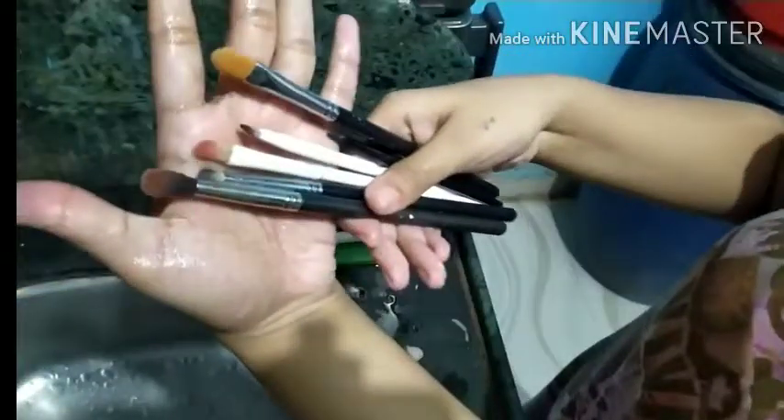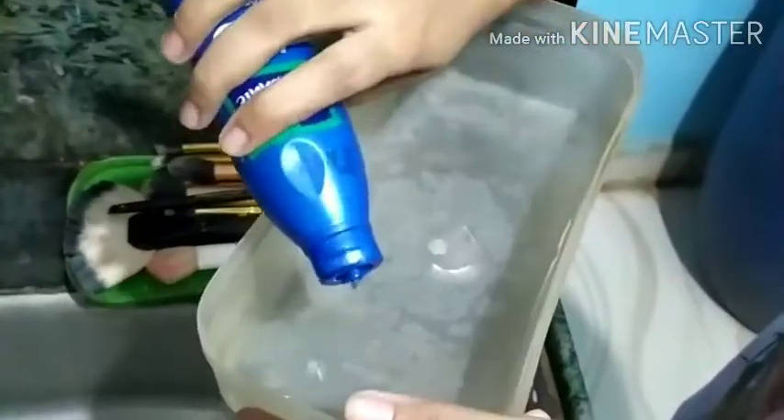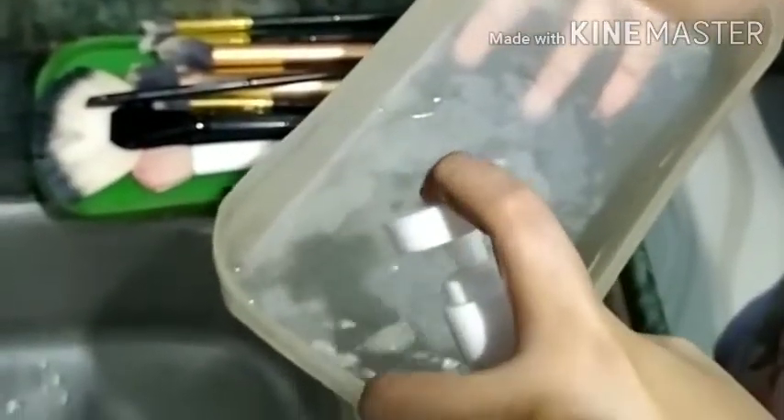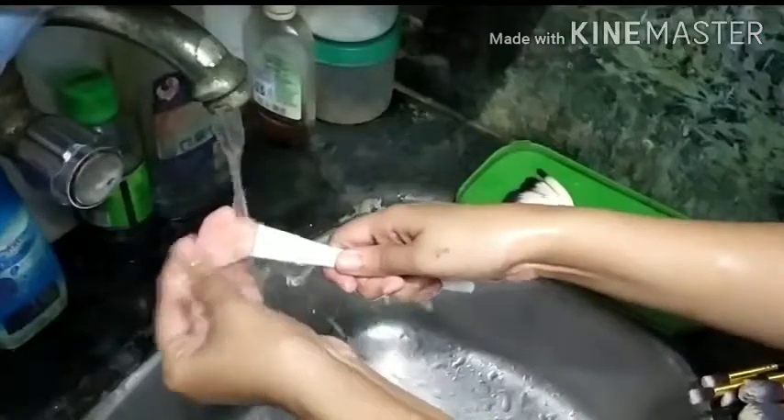These brushes contain residue of waterproof gel liner, so what I do is take some water, pour a few drops of oil into it, and then pour some shampoo into this water and mix it. Then I take these brushes and soak them in this water for some time.